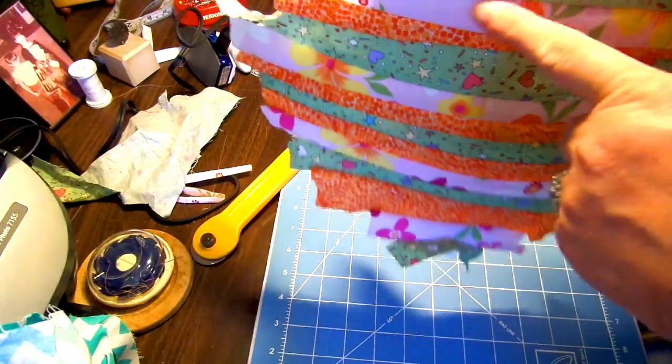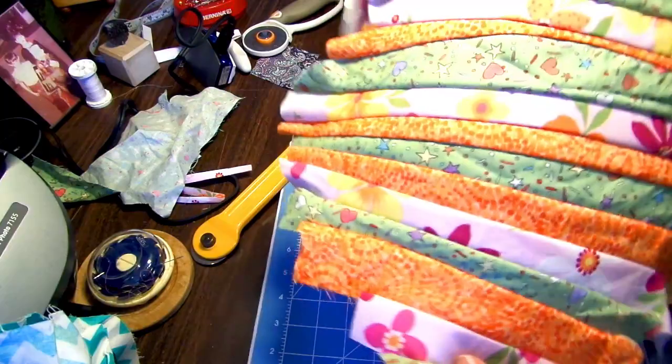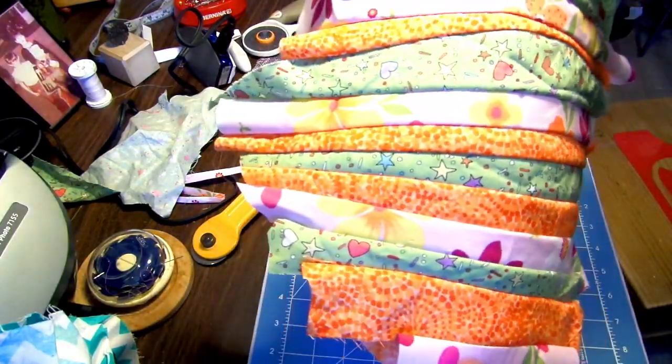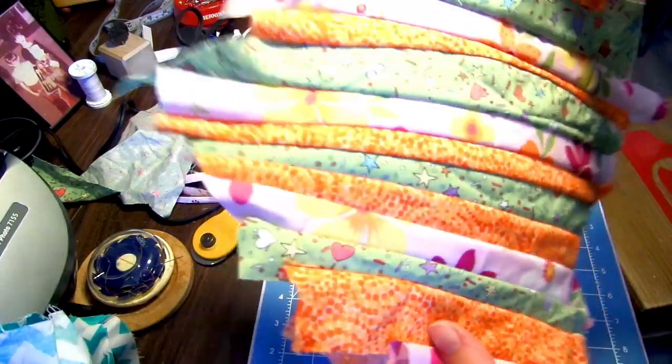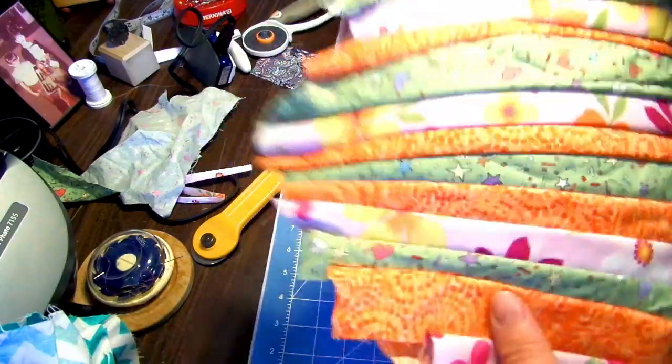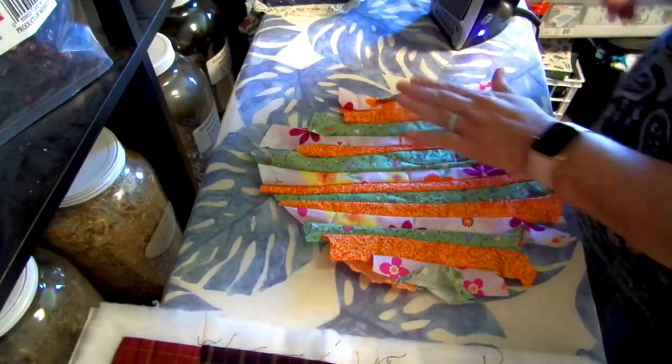This is a super easy way to make a scrappy potholder. If you want to measure and cut all of these even and make sure they're straight when you sew them, you can totally do that. I kind of like this wonky way — you're never going to get two the same. You'll have a unique potholder. However you like to do it, I'm going to take this to the big iron and give it a good steam press because we're going to cut it.